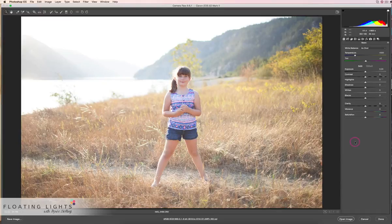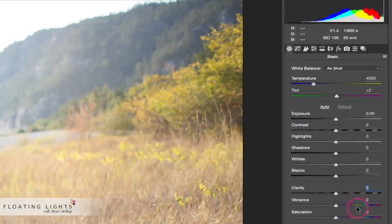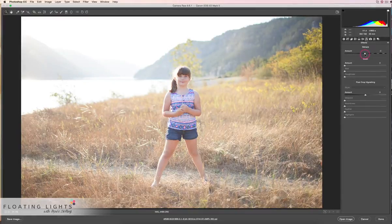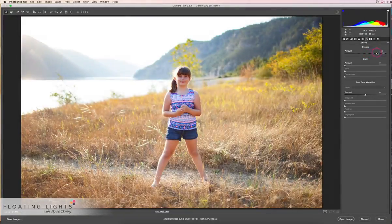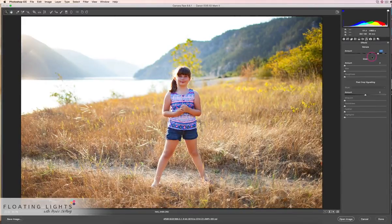I've opened this raw photo into Camera Raw. Before, I used to have to play around with the highlights, whites, and blacks to try and dehaze the photo. There is a much easier way now. I'm going to reset this — there's a tab at the top called FX, which stands for effects, and it has a dehaze slider. You can slide it to the left to add haze, or slide it to the right to remove haze. I'll show you the before by hitting P on my keyboard, and here's the after — it has really removed a lot of that white hazy look.